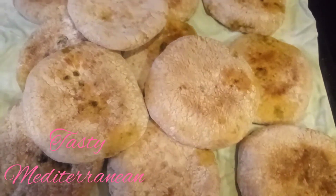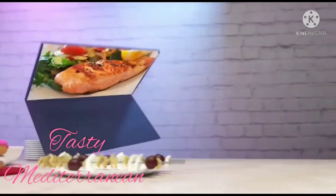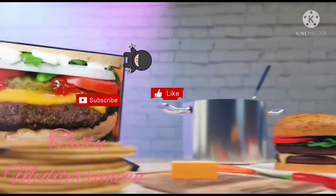If you visit my channel for the first time, don't forget to subscribe and share the video with your friends. Bye, see you soon.